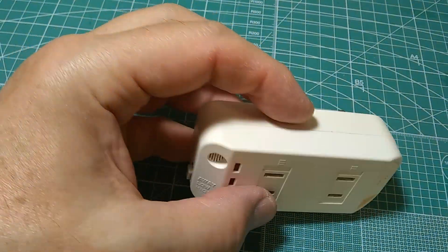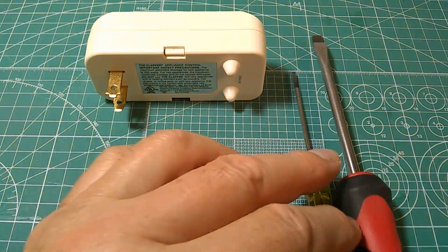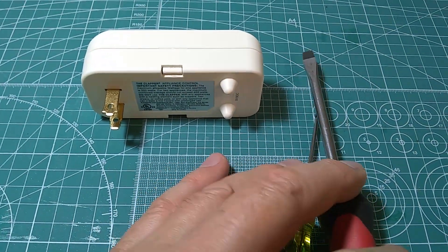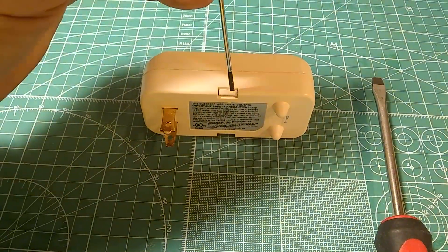So I'm going to open it up and see what's inside. This is the simple way to open it up. You need two flathead screwdrivers — one small and pointy, and the other one is a little larger, a little wider.